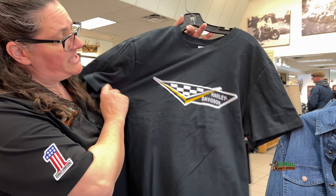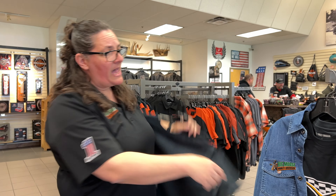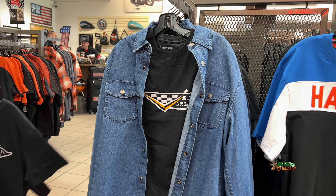This nice checkered flag with a little touch of yellow, plain on the back. Nice denim button up for you guys with the snaps.